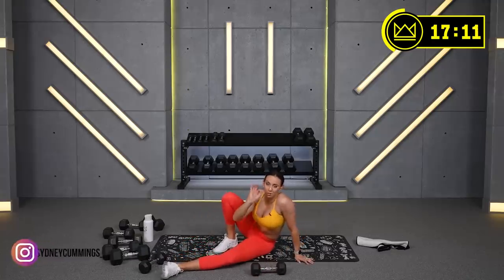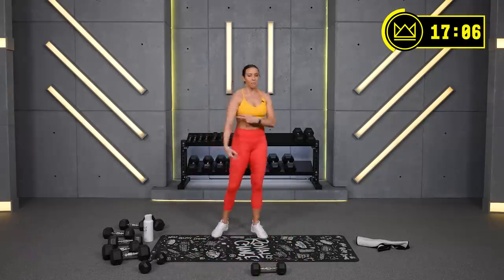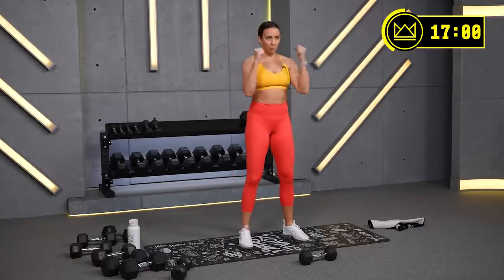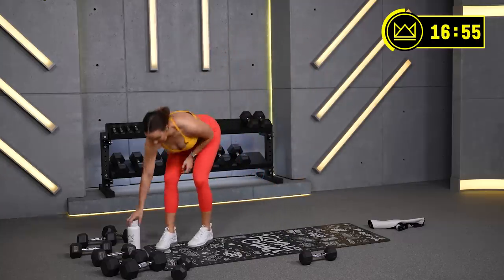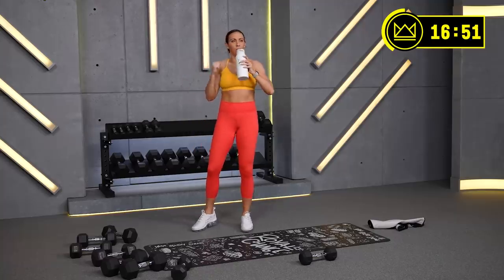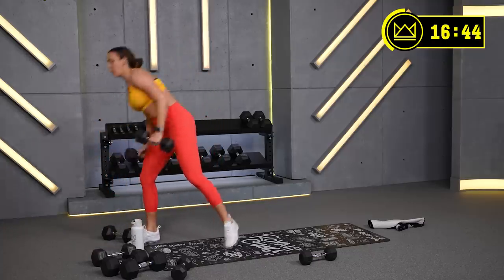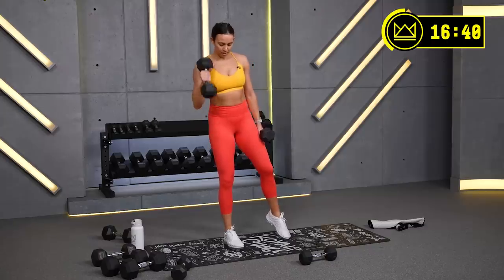We're going to switch up format a little bit here. Grab water, you've got 30 seconds to rest. We're going to hit the biceps — 60 seconds curling on the left arm, 60 seconds curling on both, 60 seconds curling on the right arm. We start with the left arm in 10 seconds. Two weights here, grab one, just curl, and then we'll pick up the other one. I'm going to start with my 15s.